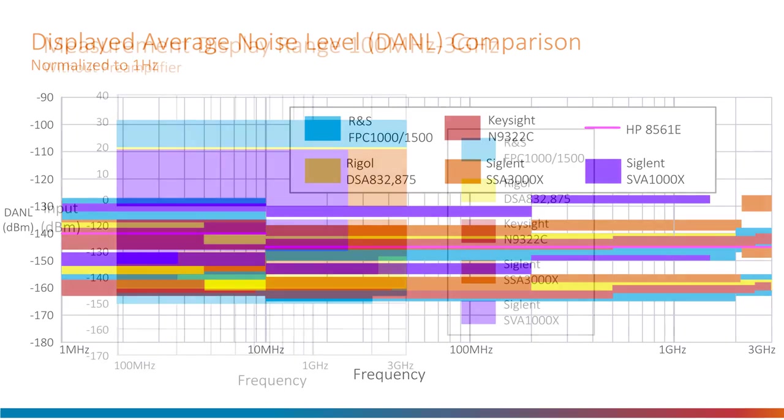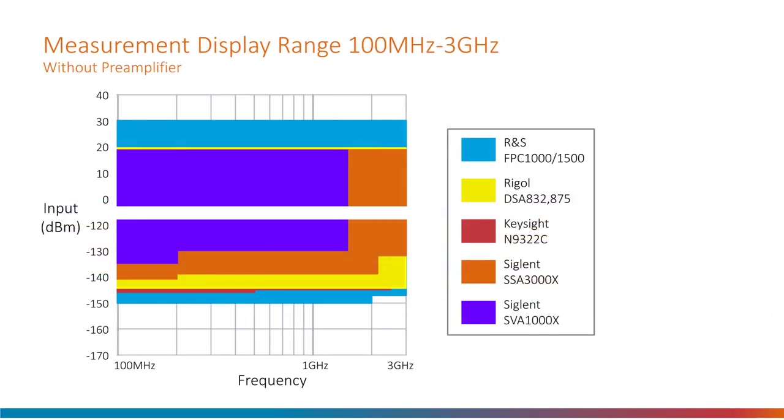Another parameter is the range of possible input power that can be viewed. I only graphed the 100 megahertz to 3 gigahertz range here, but the full range is available in the written report. The FPC-1500 is a clear 10 dB better at the top end and shows a massive difference at the bottom depending on which spectrum analyzer it is compared with. This information is without the pre-amplifier. Although this range is huge, in practice there could be distortion causing more spectrum lines to appear on the display that are not really present on the input signal.